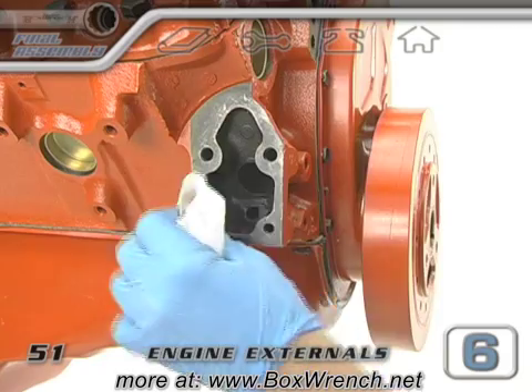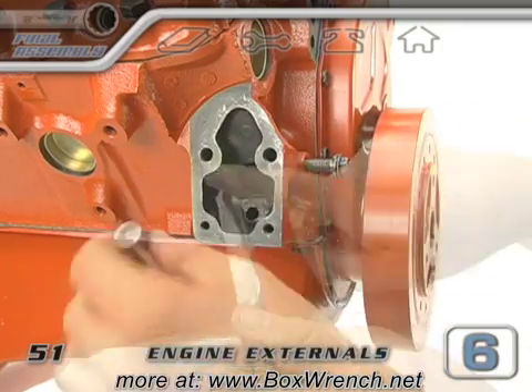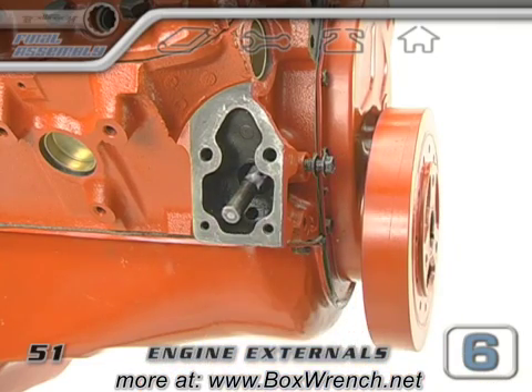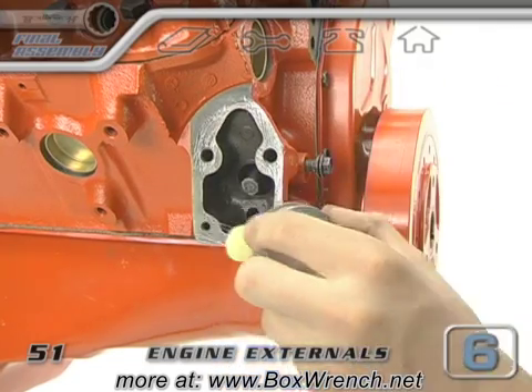Let's move on to the fuel pump and clean its mounting surface. If you have one, lube up your fuel pump pushrod and slide it up into the block. If you let go of it, it's going to want to slide right out, so just be aware of that until the pump is ready to go in.